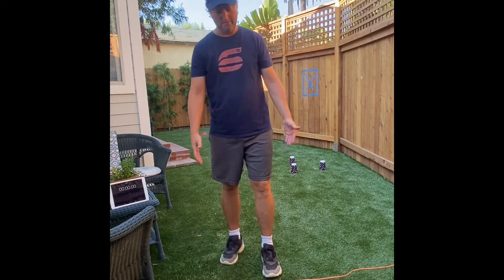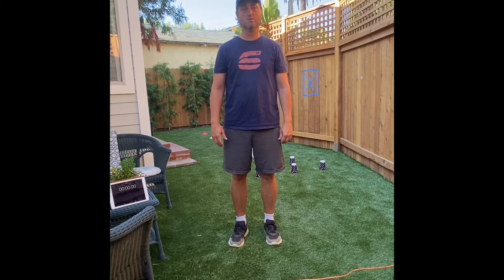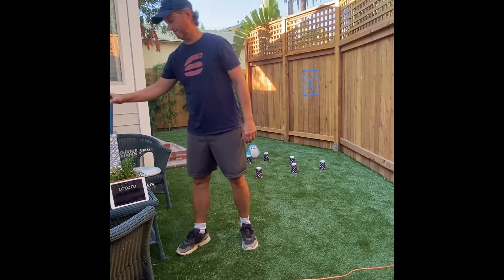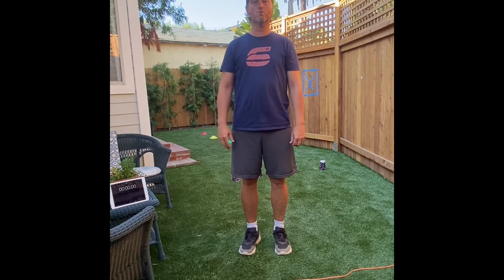Always make sure you have sneakers on and comfortable athletic sports clothes to wear before you exercise, and always have a bottle of water nearby in case you need to take a break. With that being said, let's get started with our warm-up.